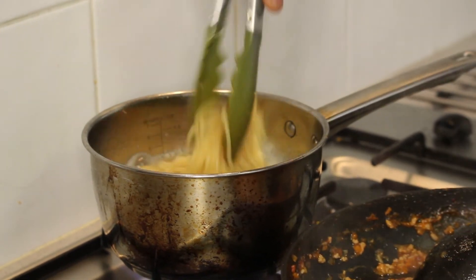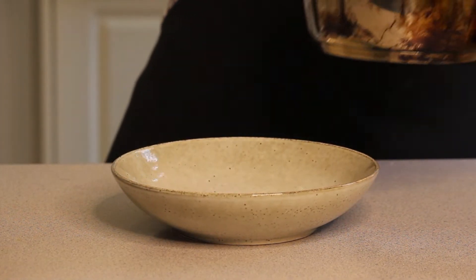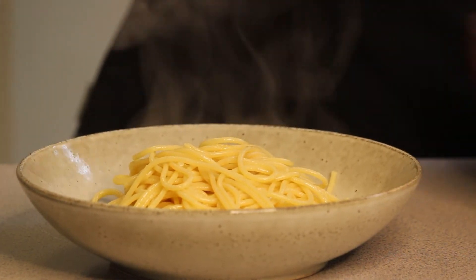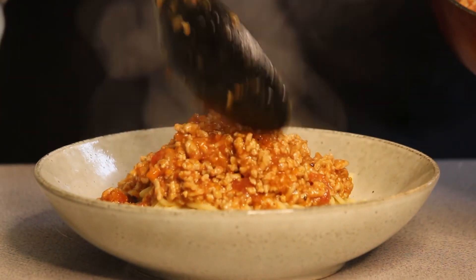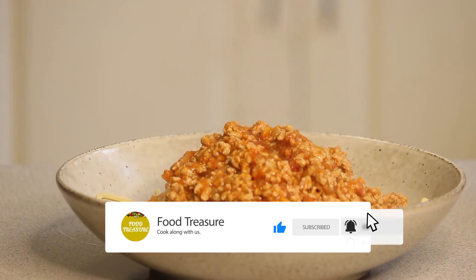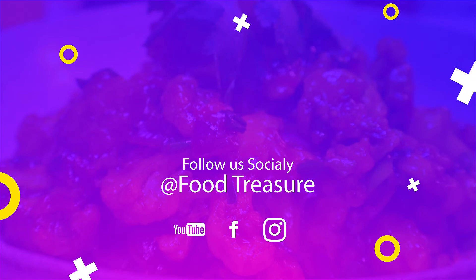All we're going to do is drain the pasta and put it on the plate straight away. We've got our pasta and we've got our bolognese — it's ready to go. We're going to put it on the plate.